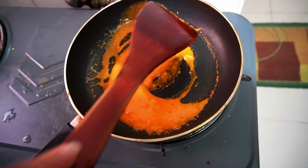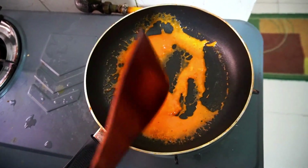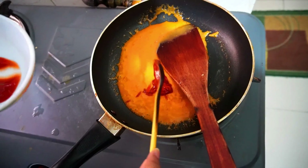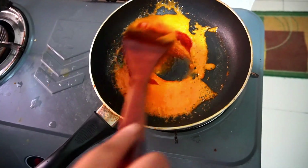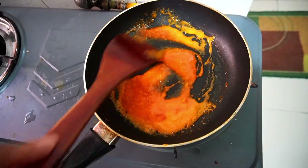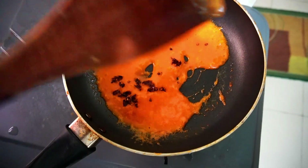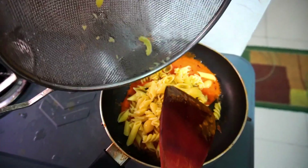It will be OK. This is the texture we are going for. We will add 2 spoons of tomato ketchup and 1 spoon of sauce, then we will add 1-2 teaspoons of chili flakes and half the citrus.